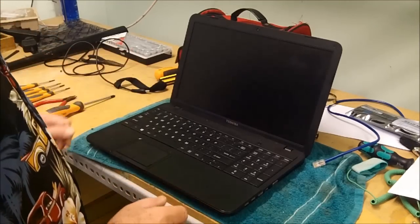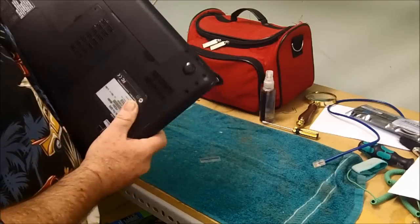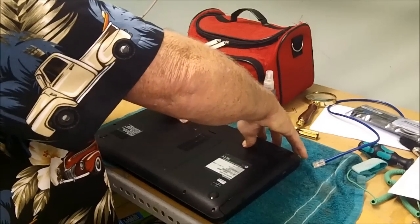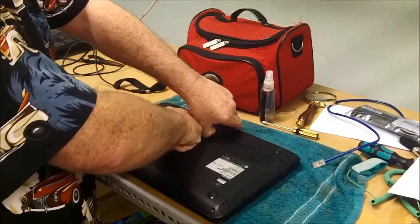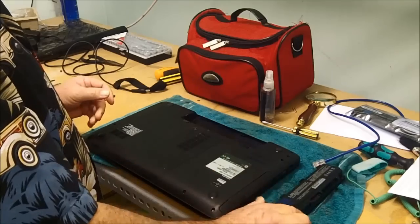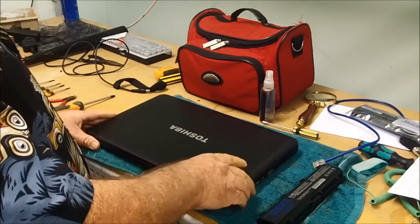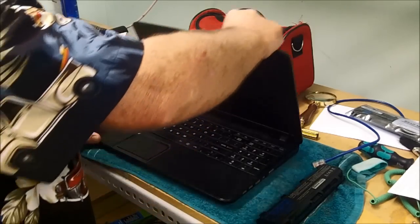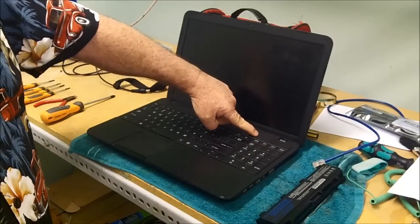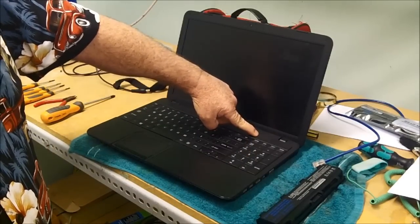Firstly, remove the power supply from your machine, close your lid, flip it over, and we're going to remove the battery — like that. Take out your battery, flip it back over, open it up, and press and hold the power button down for around about 30 seconds.